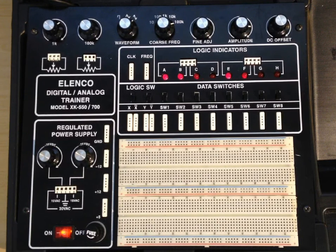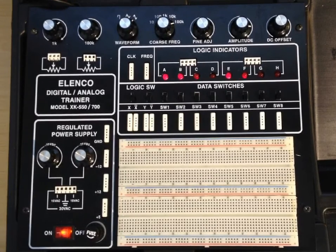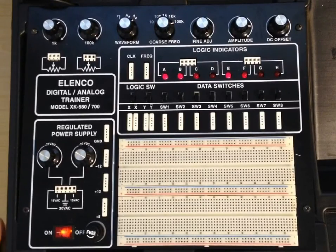Hey, everybody. Welcome back. We're going to look at the Selenco Digital Analog Trainer and just do a quick one-pass through it to see some of the features. What we have here is an entire electronic shop in a briefcase.